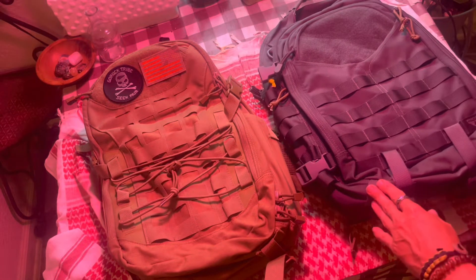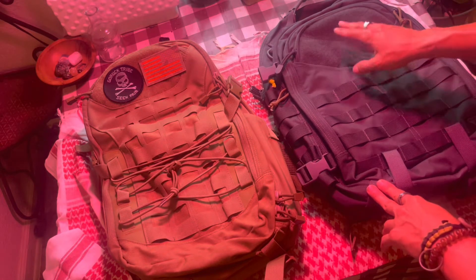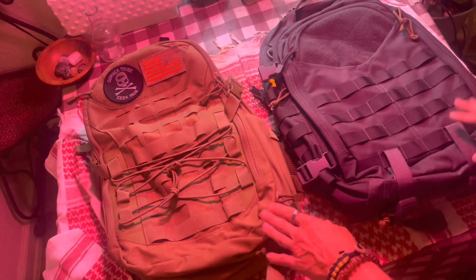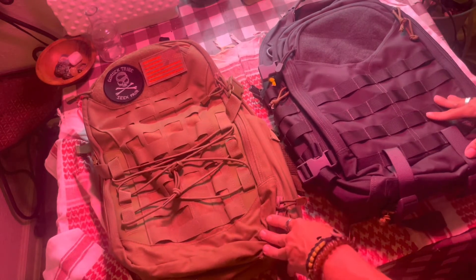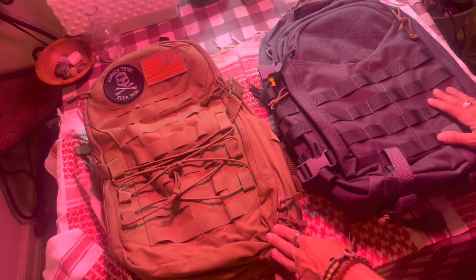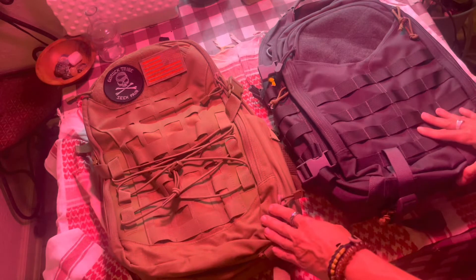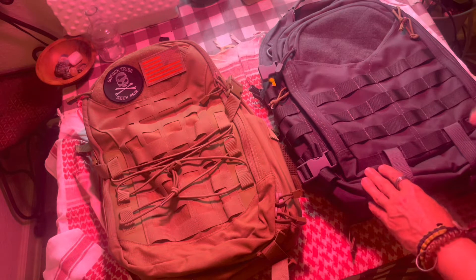Hi everybody, today I'm looking at the Condor Frontier Elite Pack and the Condor Rover Outdoor Pack — two very similar bags both in use and size, but with lots of key differences I want to explain. I like them both for very different reasons. I have carried them both and I tend to prefer the Rover, but I love this one too — Condor has knocked it out of the park with both of these.